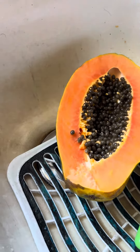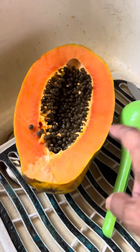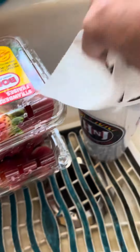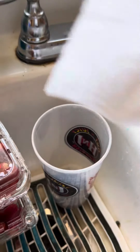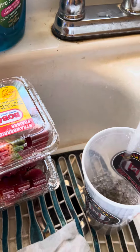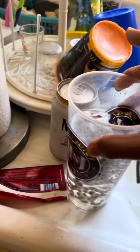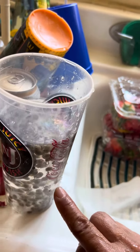Hello everyone, today we're going to cut some papaya I got from the market. What I did is take out the seeds and put them in water — whatever floats you cannot keep, you throw it away. The one that floats, take it out.